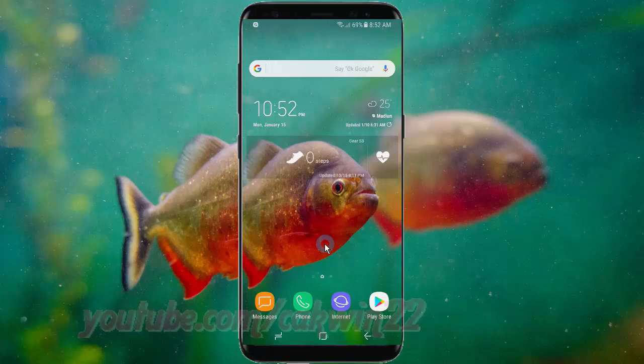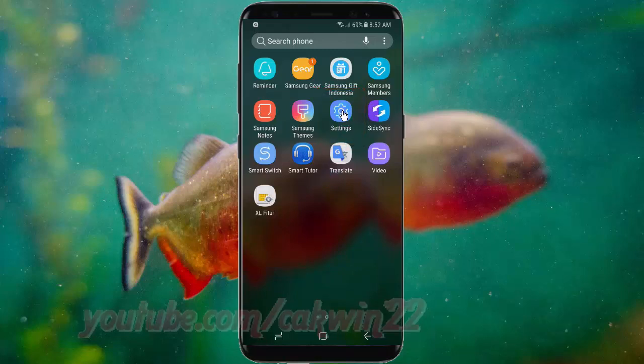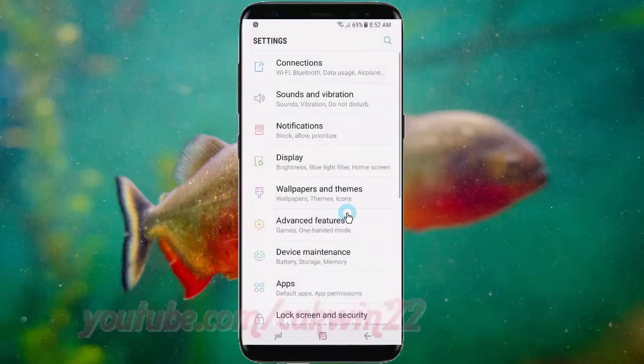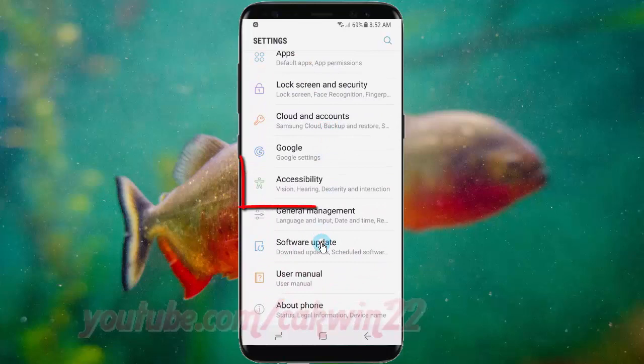Swipe up or down to show the app screen. Tap Settings. Scroll down. Tap Accessibility.